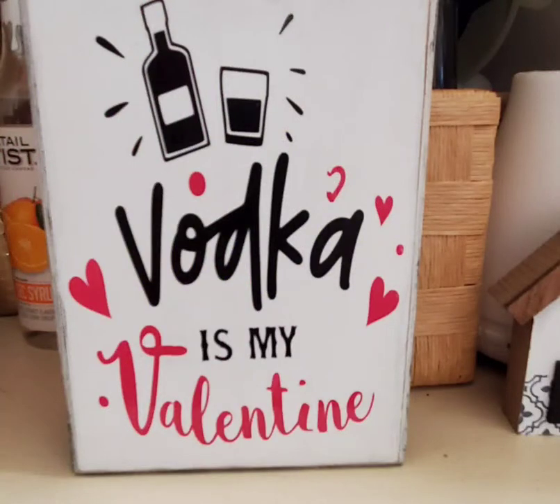Here is this one completed and it's on my bar cart, which is also considered a baker's rack. I just have it in front of all the little bottles of liquor or mixes we have for the liquor and shot glasses.